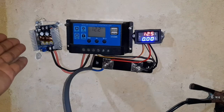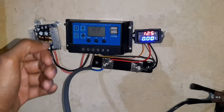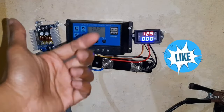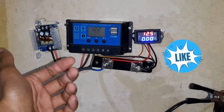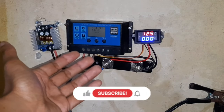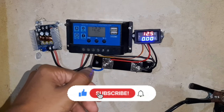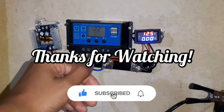I hope this video was very informative. If you liked this video, please hit the like button and share it with your friends. Also please subscribe to my channel and hit the notification bell so you won't miss out on any of my future videos. Thanks for watching.